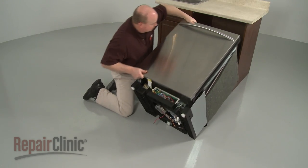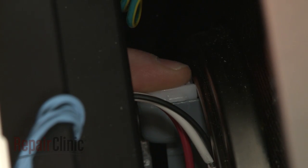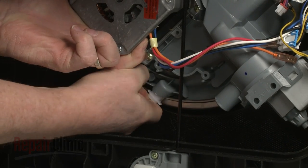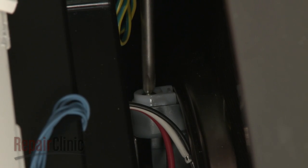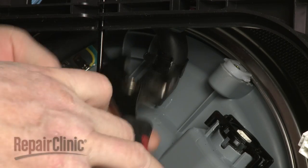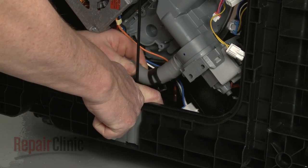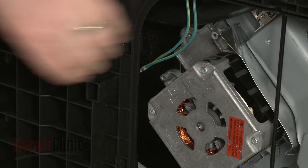Carefully tip the appliance back so it rests on its rear panel. Snap the three retaining clips into place. Re-thread the screws to secure the clips. Re-attach the water sensor hose to the pump assembly and secure it with the spring clamp. Re-attach the drain pump hose to the pump and secure the spring clamp. Secure the grounding wire to the motor.